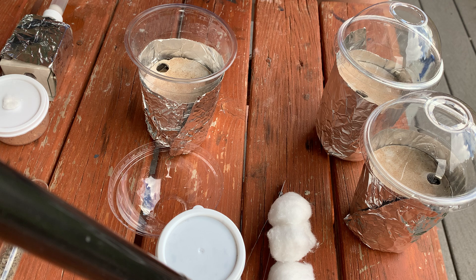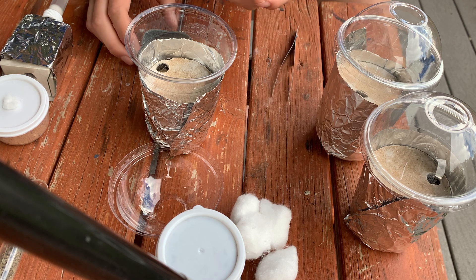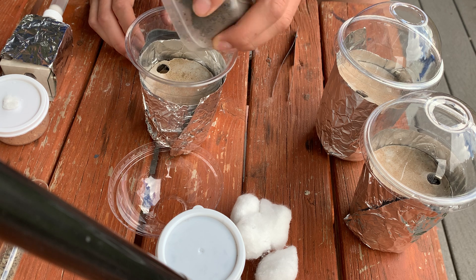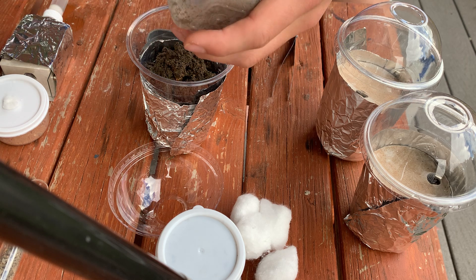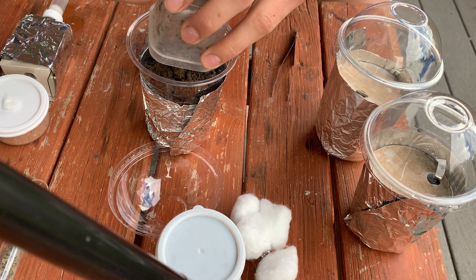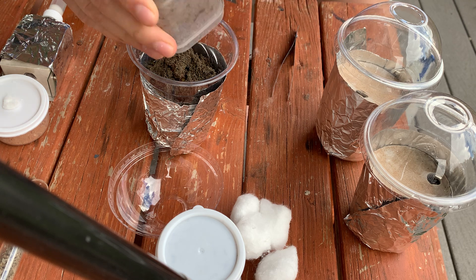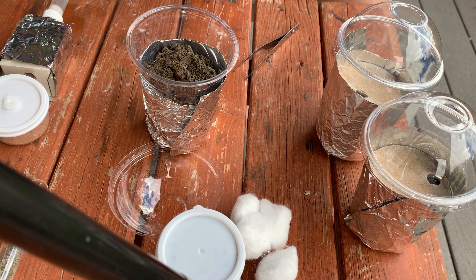Open the formicarium — it has some leftover food I fed last night, so remove that. Then the fun part: we're just going to dump them right in. Make it quick and simple. Tap any and all workers. Make sure you get all the brood — there's a pupae left in there. There we go, that looks like it's everything.